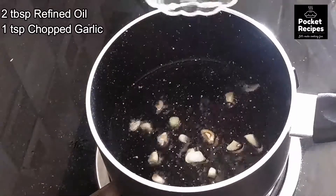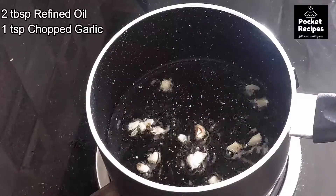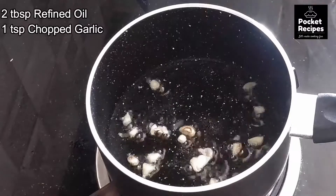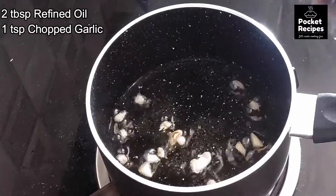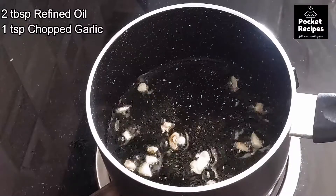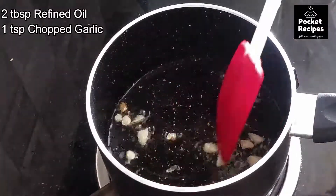First of all, I have added a little onion in a pan. If you don't like onion, you can skip it. When the onion starts to cook,